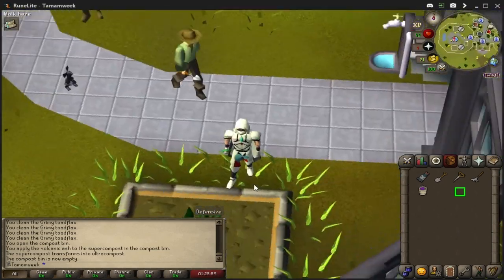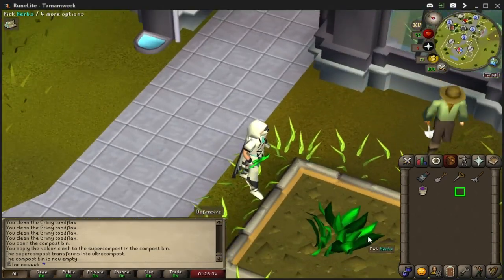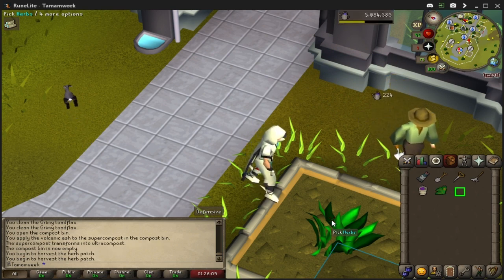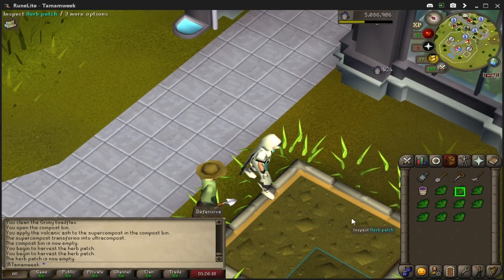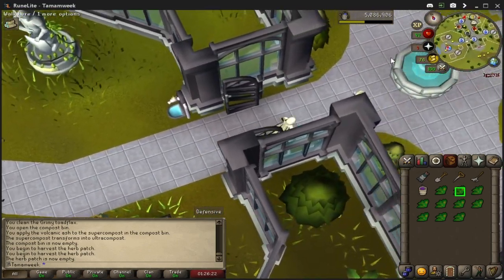The first method is that you can actually pick herbs a lot faster than you usually would. You click once, and then click three times as fast as you can — as you can see me do here — and you'll pick the herbs at twice the speed, which is pretty nice. Makes your herb runs just a little bit faster, and it's really just up to you if you want to use this, but I think the effort is worth the reward.